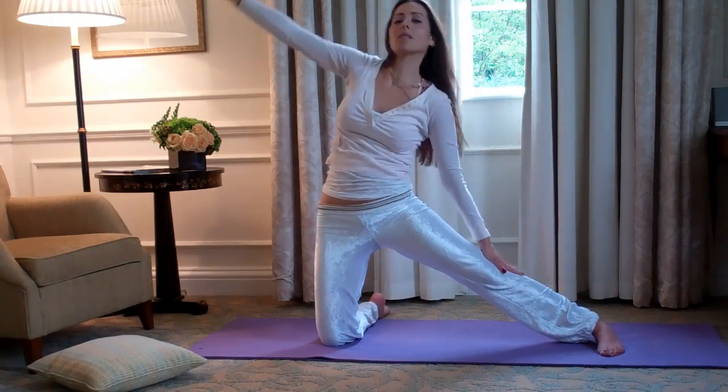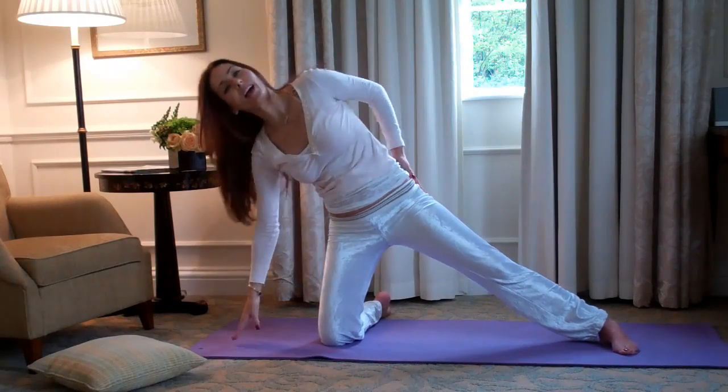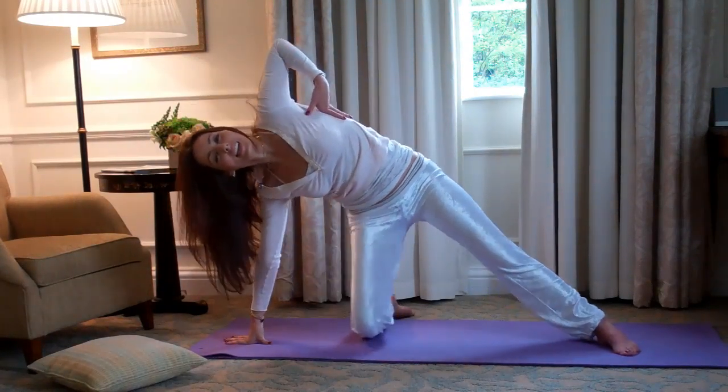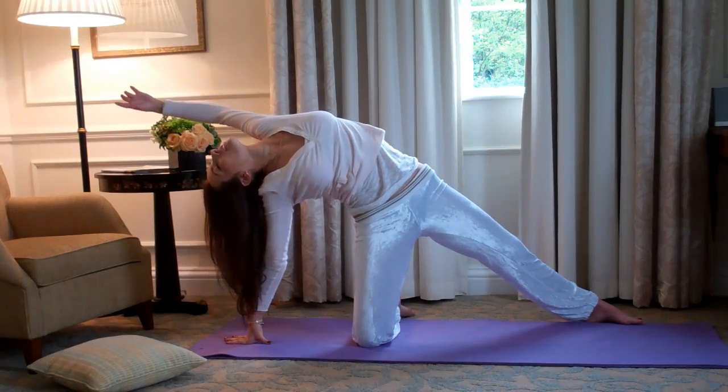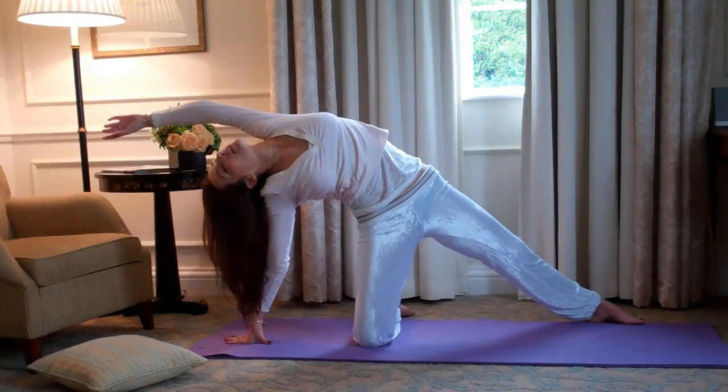Then come down, place your hand on the ground, and take your extended leg a little further back. Open up the chest, open up the heart, and really reach out.